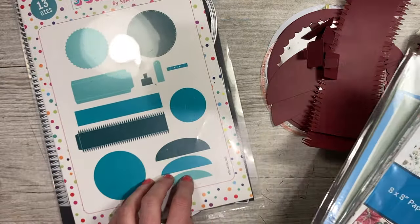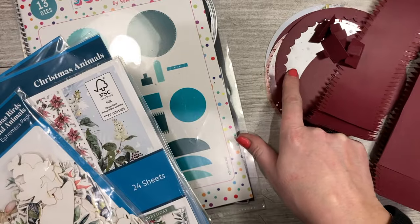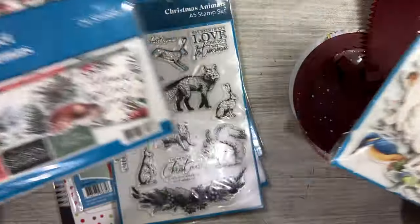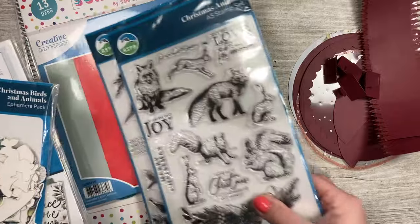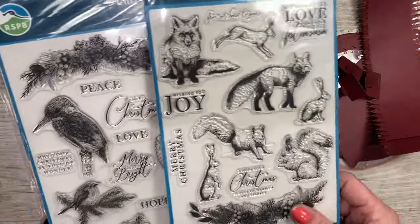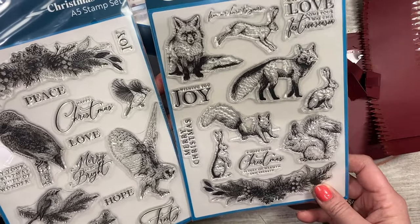I thought it would look lovely with my 3D display cards and stand set. I want to create a really festive wintery scene with the ephemera. I've got some of my snowfall acetate here and I've already cut the background paper. I'm going to be focusing on these two sets — this is your Christmas Animals and this is your Christmas Birds. It's such a lovely set and the images look lovely stamped in just a simple color.